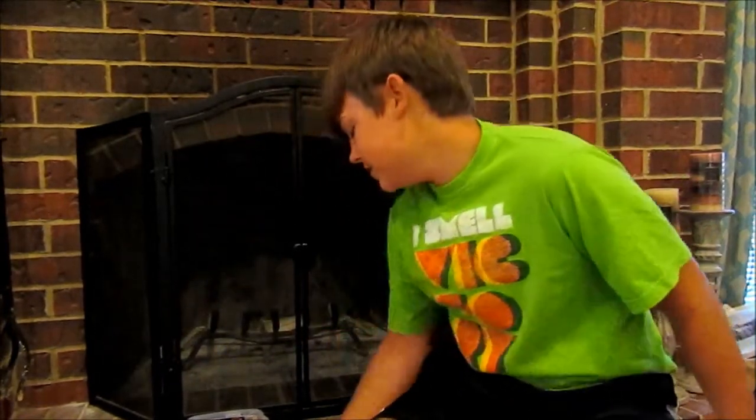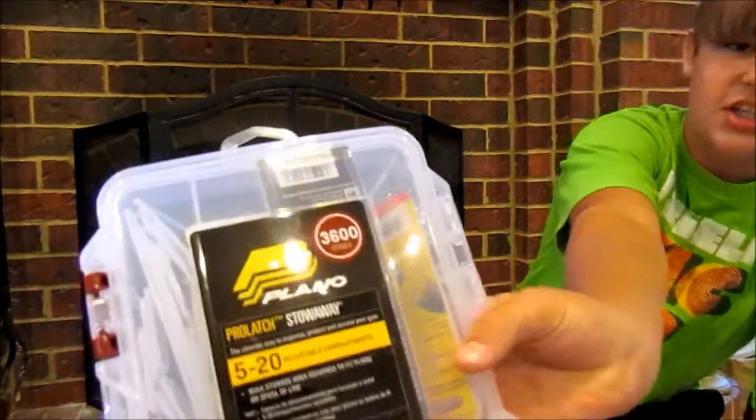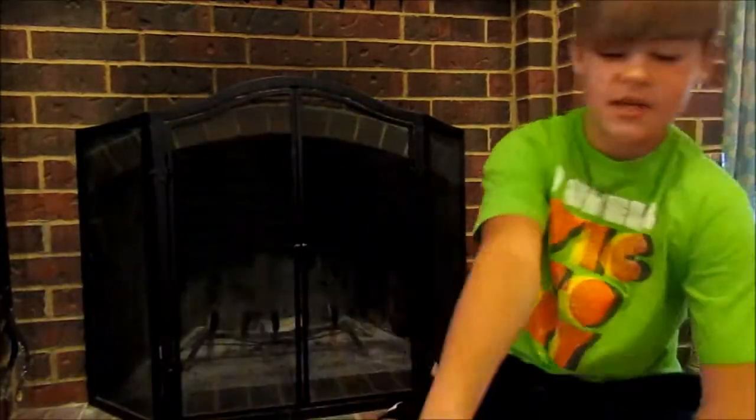Welcome back to another episode of Fish and Slash Huntin' the South. In this episode I'm going to be giving away a Plano 3600 series because I hit 100 subscribers finally.